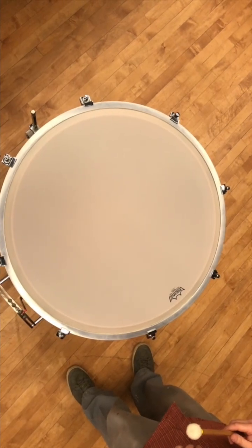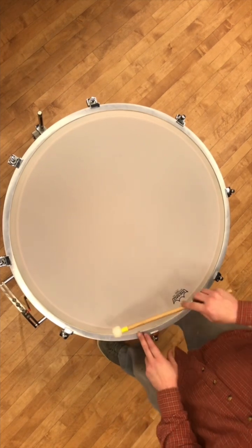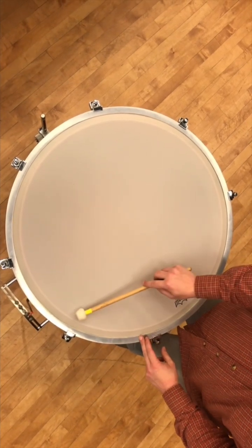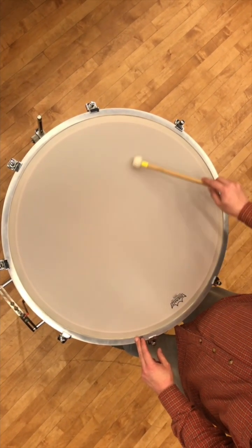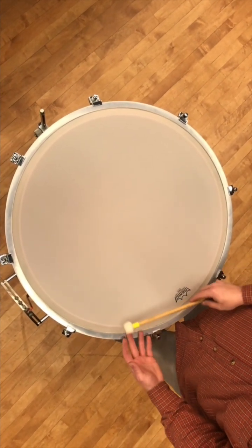The channel system is pretty popular for tuning timpani and it works on a simple idea. This is the playing zone right here. These four tension rods make up what we call the primary channel.